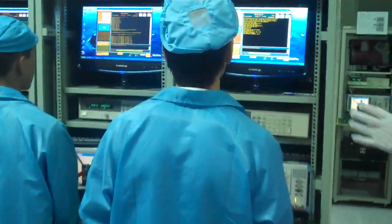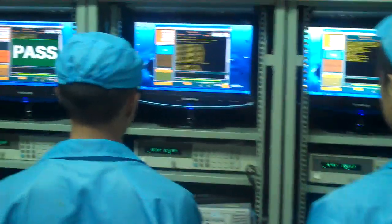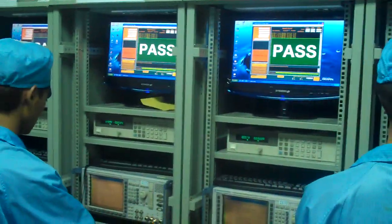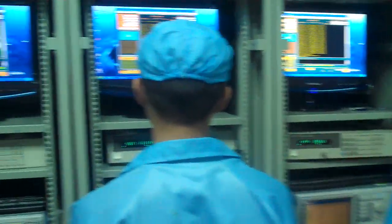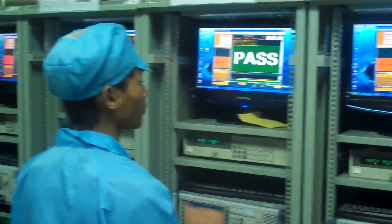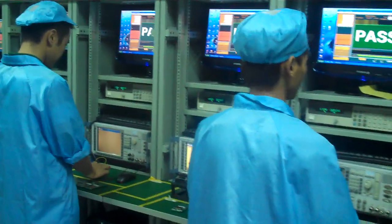Here we're testing the signal rates of the chipsets that have been installed on the motherboards. The machines that we're using are all high-end and brand new. They're from Rohde and Schwartz in Germany, as well as Agilent Technologies. These machines are testing both GSM and CVMA signal rates.